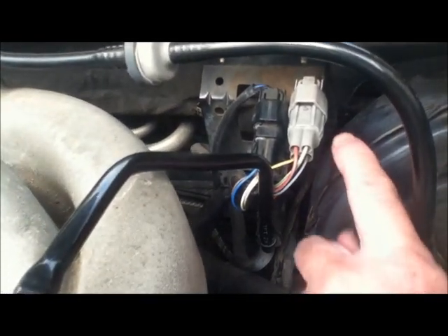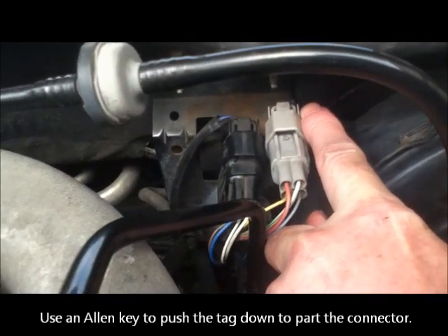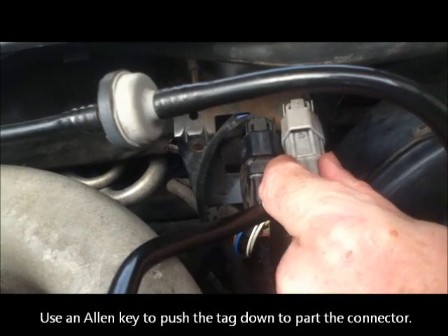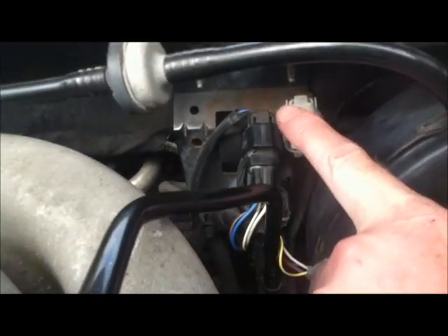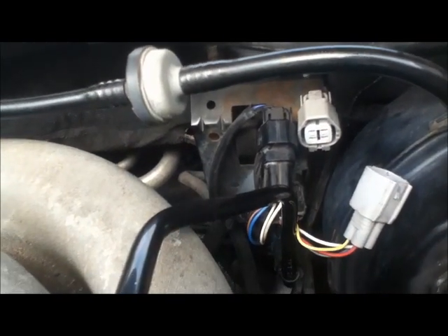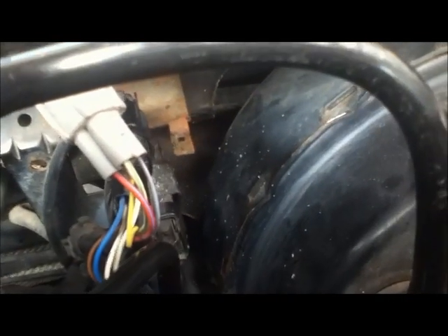The next thing is to disconnect it — you have to push this tag at the back really hard, and I actually had to use an Allen key, and at the same time you can then pull it out. I couldn't get it off the bracket, so I hacked it with a pad saw and then pulled it off with some old grips. Fortunately I obviously don't need this again.